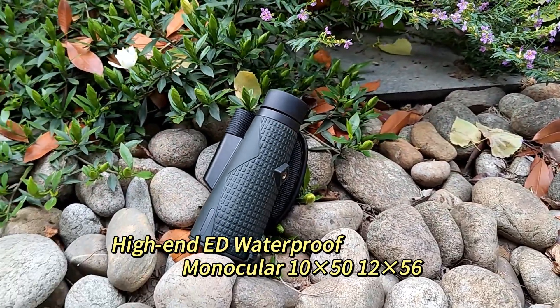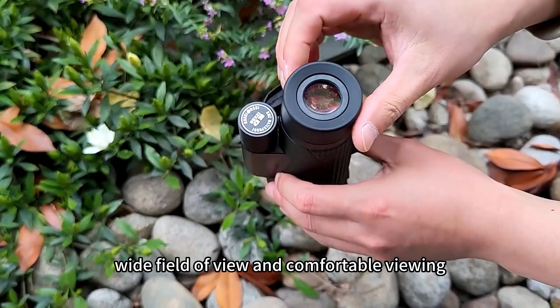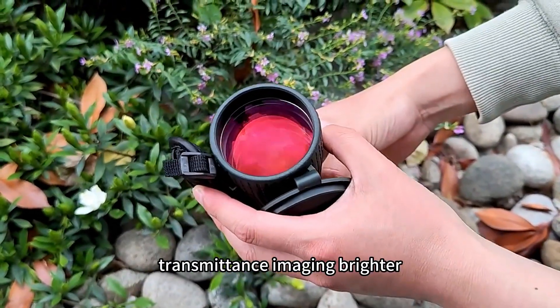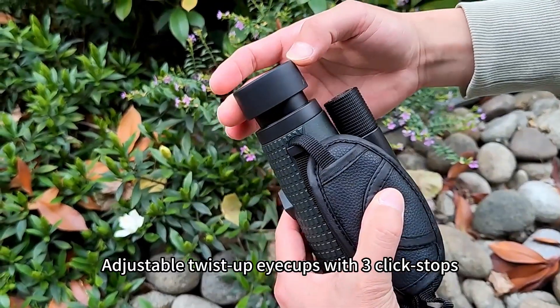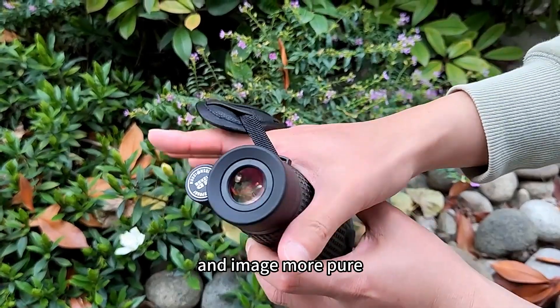High-definition waterproof monocular with a larger eyepiece, wide field of view, and comfortable viewing. Fully multi-coated optics improve lens transmittance for brighter imaging. Adjustable twist-up eye cups with three-click stops eliminate stray light for a more pure image.